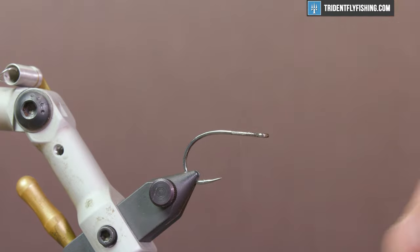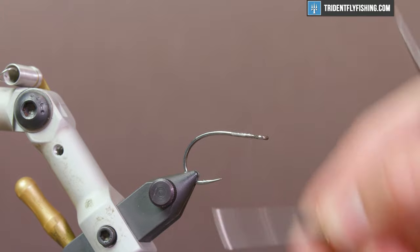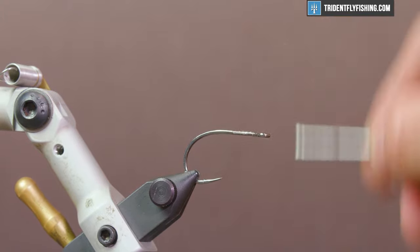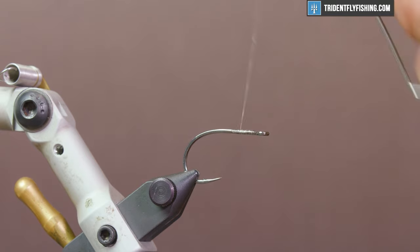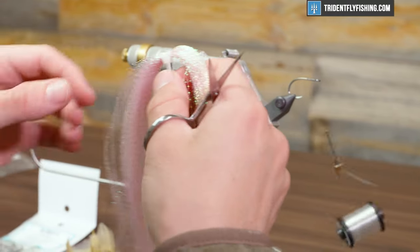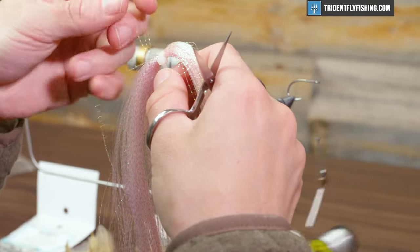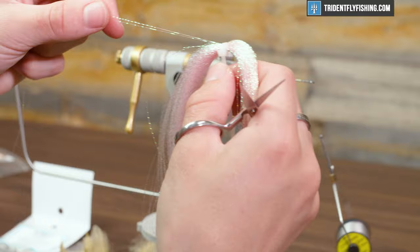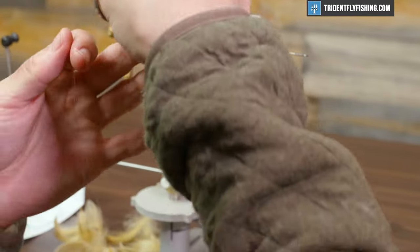Go ahead and get a little bit of thread on that shank, and we're gonna start with some crystal flash. Get your thread to about one to one and a half hook eye lengths behind the eye — there's not a lot going on with this pattern so you don't need a lot of space. We're gonna start off with some pearl crystal flash. This is a fly you can tie in almost any color, but we're gonna do a nice sandy color, which works well for northeast fishing — whether it's smallmouth or striped bass.